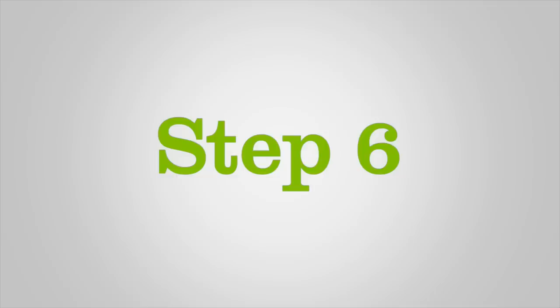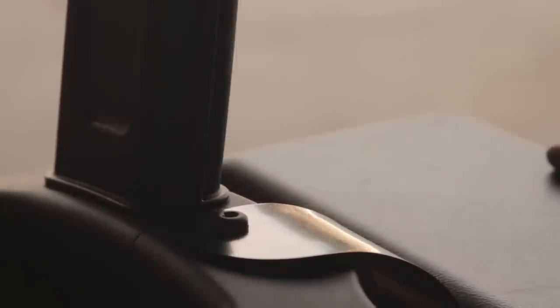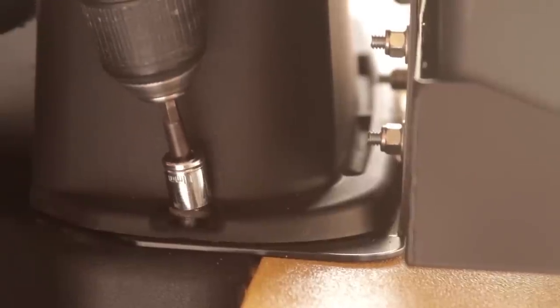Step 6. Align the top hole of the mounting bracket with the upper hole on the SAM unit and replace the right side upper rear SAM screw. Tighten the right lower rear SAM bolt.